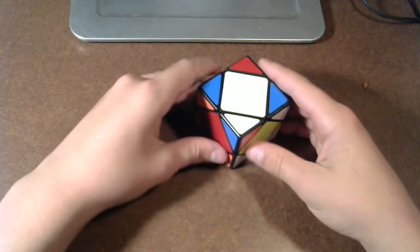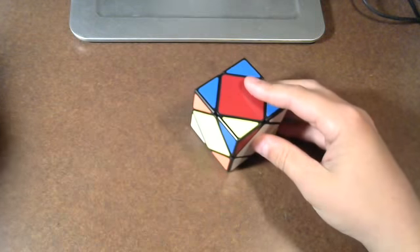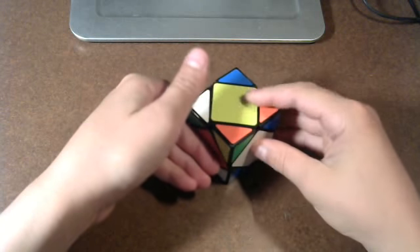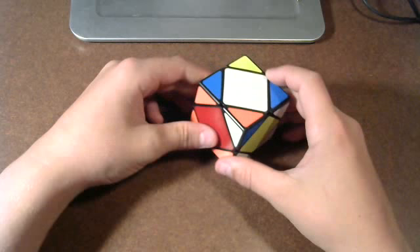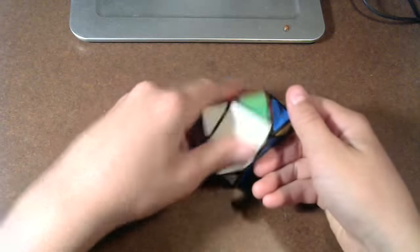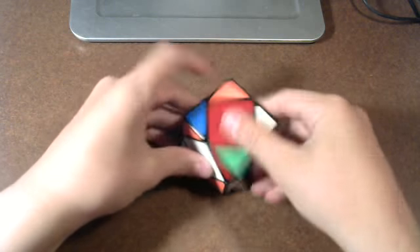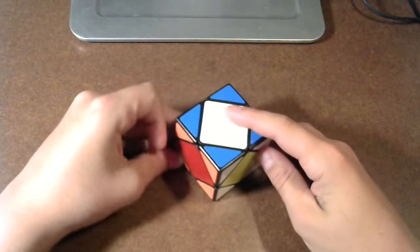These two are the bad corners. The algorithm is: left inverted, right, left, right inverted, front, right, left, right inverted, left, front inverted. It gets to be very natural — you just do this two times, then you turn the front, then you do the opposite of that, and you turn the front back. So it's very simple.